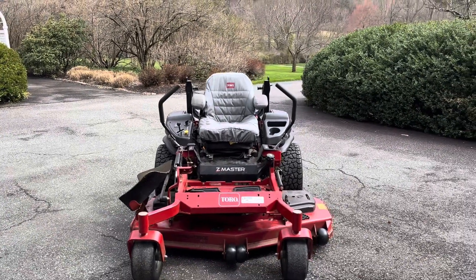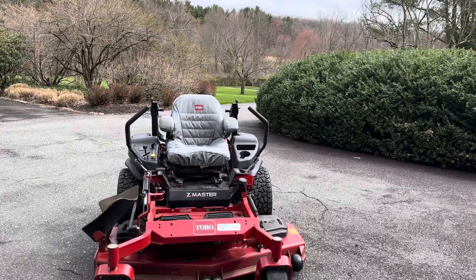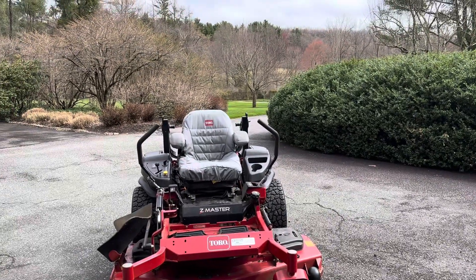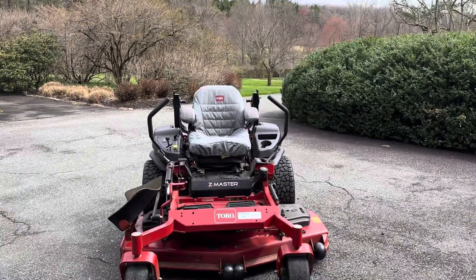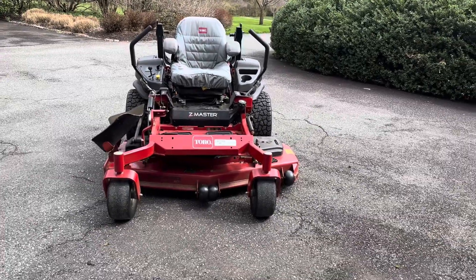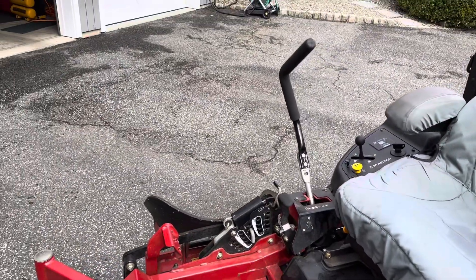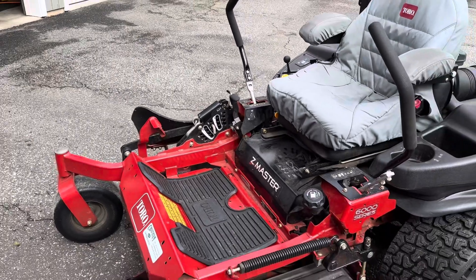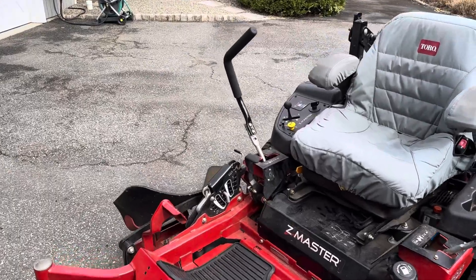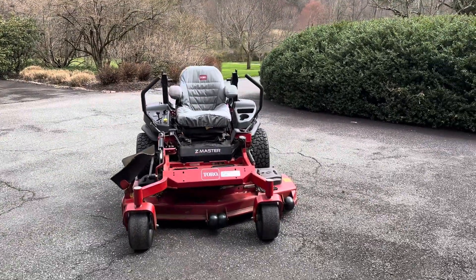Once that pressure is equal — you know the weight is the same on both — you can proceed to actually leveling your mower deck. I recommend leveling at the height of cut you use most often. If you always cut at three inches, level it at three inches; if you always cut at three and a half, level it at three and a half. The owner's manual will often give you a certain height to level at, but oftentimes the mower deck height selector is not directly related to inches — it's just an indicator relative to itself. So you have to measure physically off the ground with a tape measure to make sure your three and a half is actually cutting at three and a half.